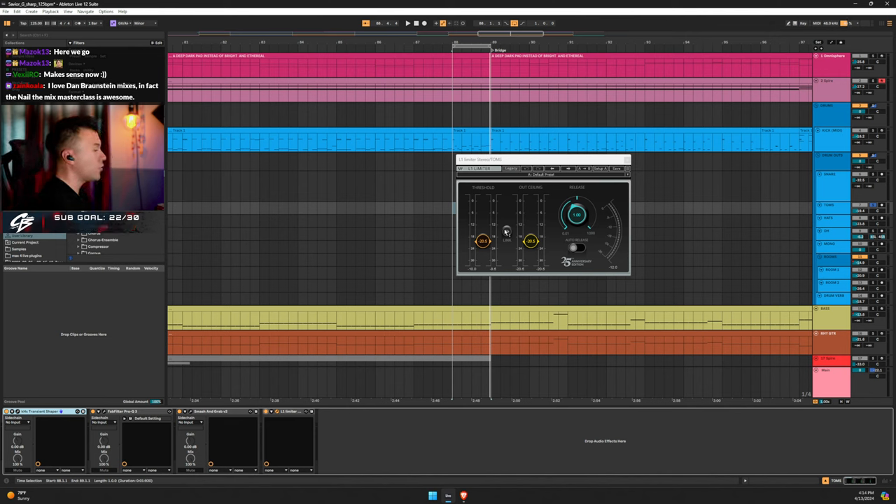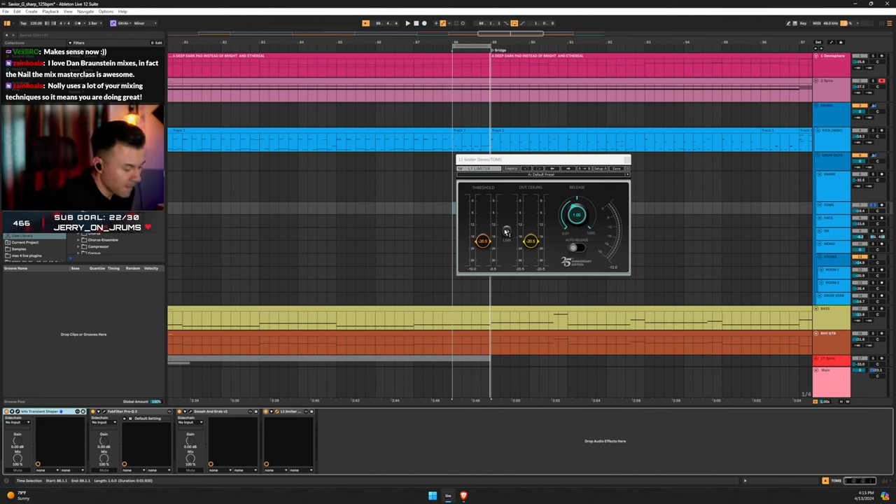I watched a lot of Nail the Mix — George Lever and Dan Bronstein — during work downtime. I wanted to learn and be able to explain things to the community. Another guy I look up to who doesn't get enough credit is Adam Bentley — he really helped me elevate my mixes. He showed me the L1 trick on overheads, which I'll get to.